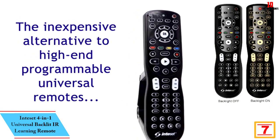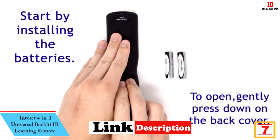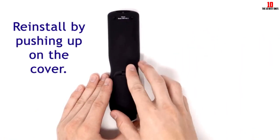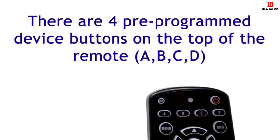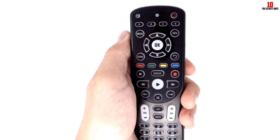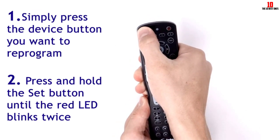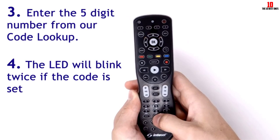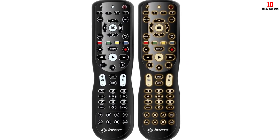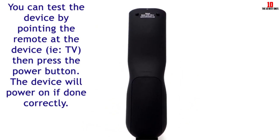At number 7, we have the Inteset 4-in-1 Universal Backlit IR Learning Remote. The lightweight Inteset remote is designed to work directly with popular streaming devices. Everything in this remote feels premium, from the velvet coating on the back to the intuitive buttons. It has the capabilities of a high-end product but at a budget-friendly price. Users can program 32 commands to a single button, something universal remotes in the same price category lack. For instance, you can turn off all of your devices, switch inputs, or change a channel all from one assigned button. You can customize the physical remote using the included label stickers based on your needs.